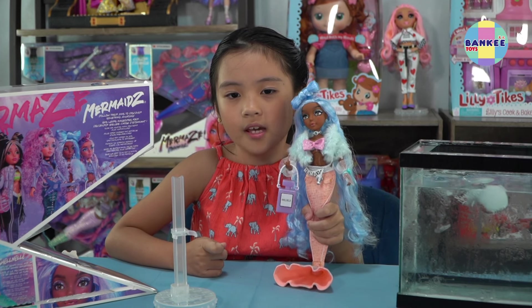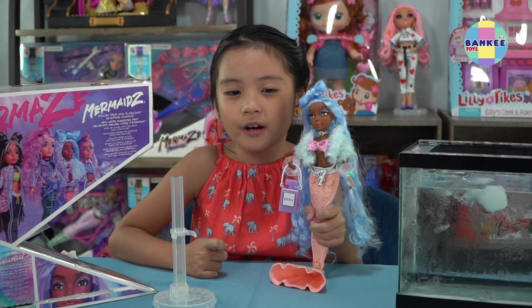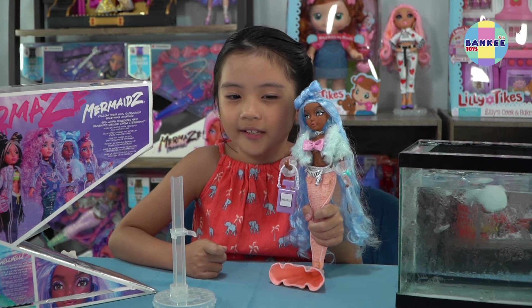You see how amazing these Mermaid Dolls are? That's it everyone for today's video. Please do not forget to like and subscribe our channel, Banky Toys. See ya!